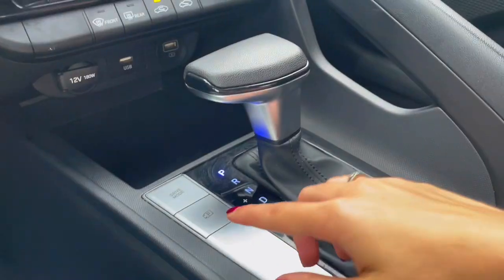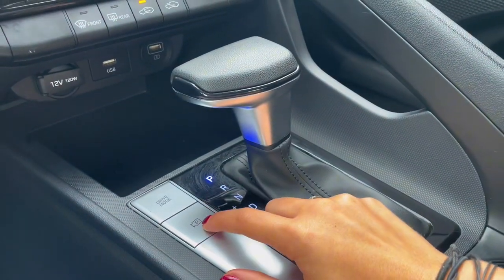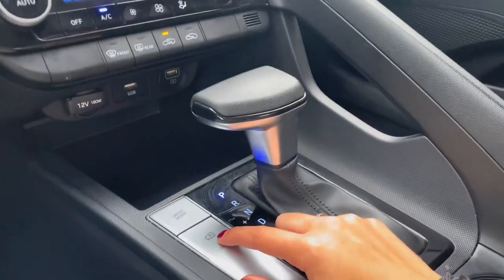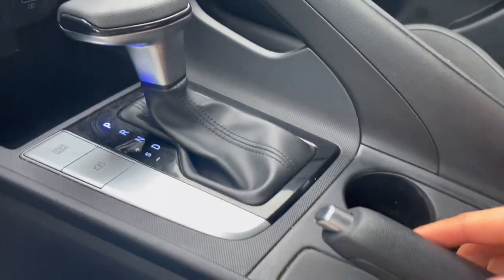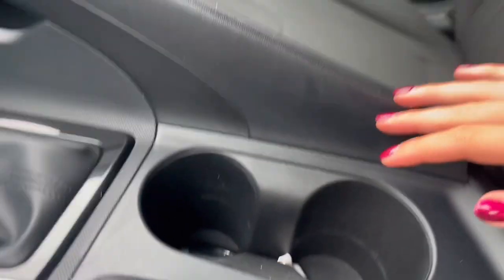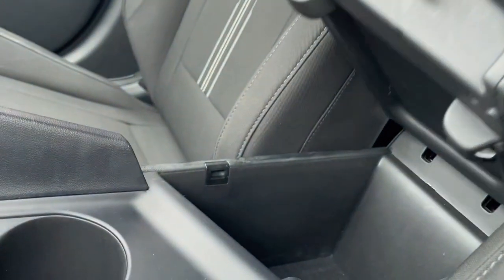Next to your gear shift you do have your camera mode, which lets you see your backup camera even when you're not in reverse. You also have your emergency brake, some cup holders, and in your center console you have more storage.